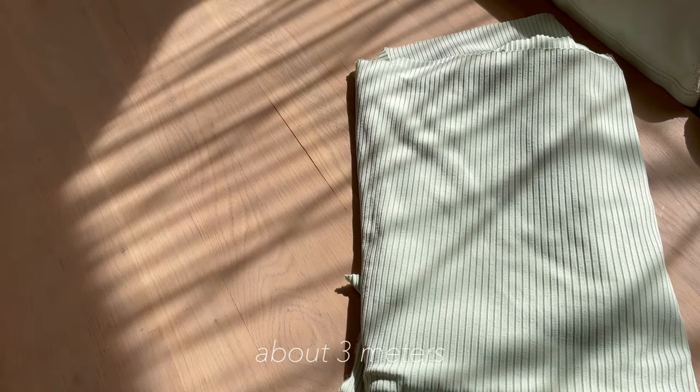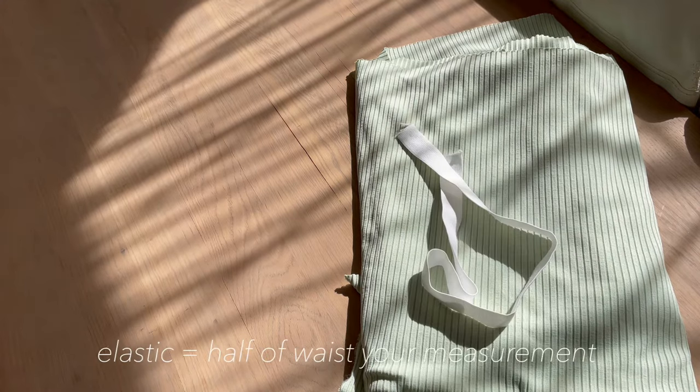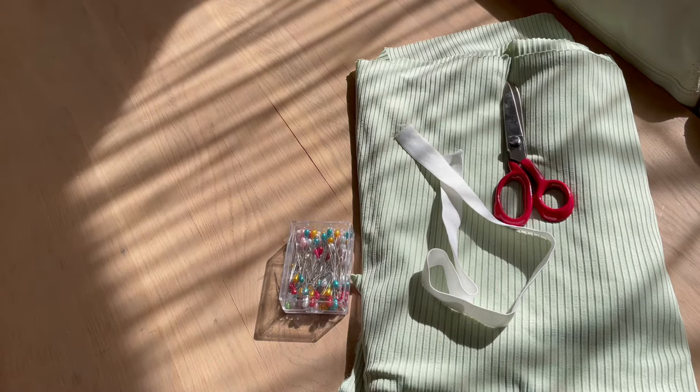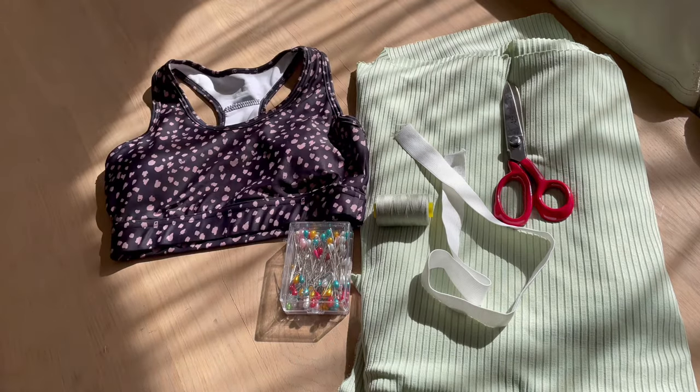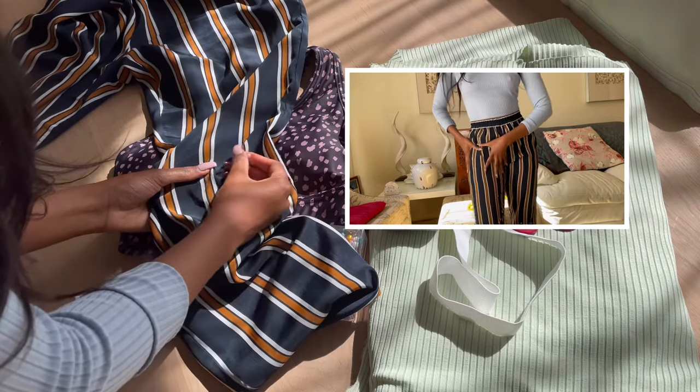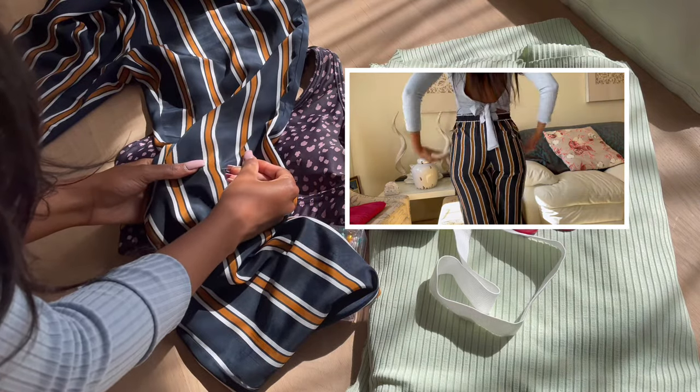You're going to need fabric of your choice — this is a ribbed stretch fabric — elastic, scissors, pins, matching cotton, a top of your choice. I am using a sports bra. I'm also using a tight-fitting pair of pants as a pattern, and adding pins by the knees to guide me.